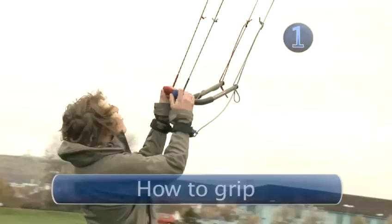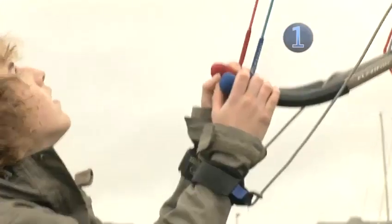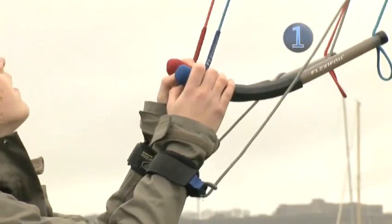Step one: how to grip. When using the twin handles on your kite you need to make sure you are holding them correctly. Place the line between your fore and middle finger when gripping the handle.